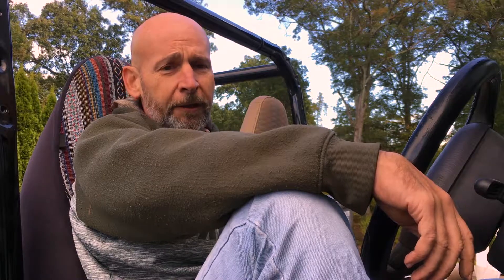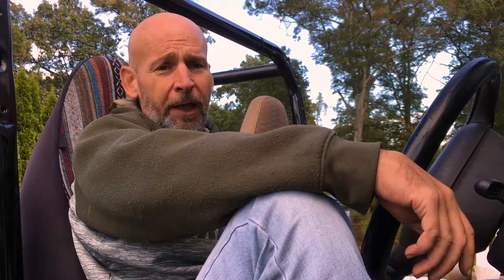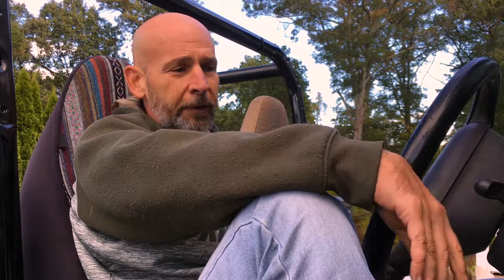If you're going to do a push button, that's okay. If you're going to do a toggle switch, make sure it's a momentary toggle switch — not an on/off toggle switch. That's super important, because if you've got an on/off switch you're going to damage your starter. So you don't want to do that.